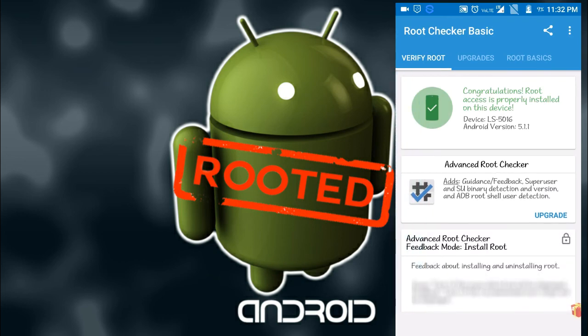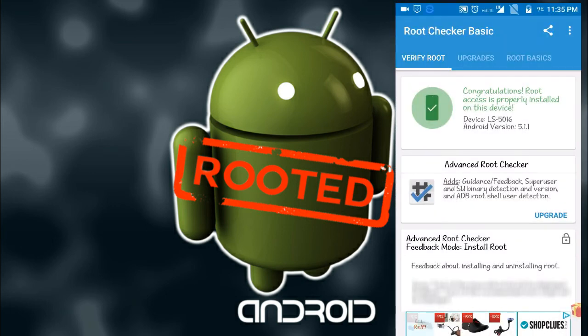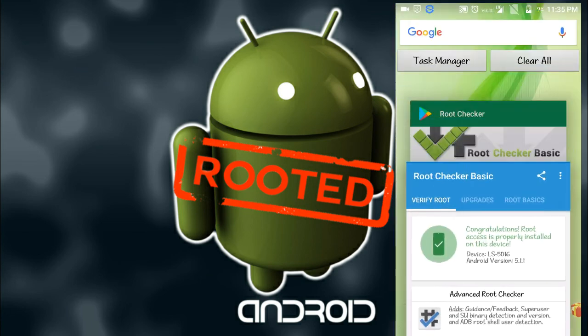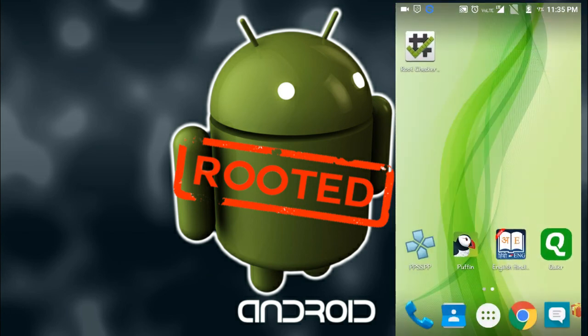Now click on 'Verify Root', allow it. Congratulations — root access is properly installed on this device. My model is LS5016. Friends, here you can see that my Android is rooted — it is saying that successfully my Android is rooted.